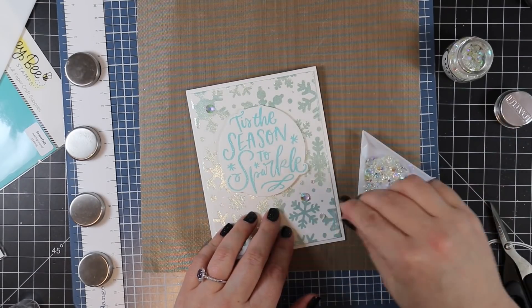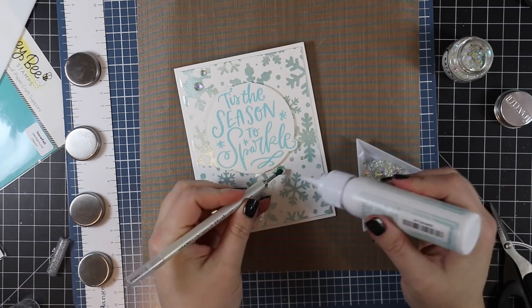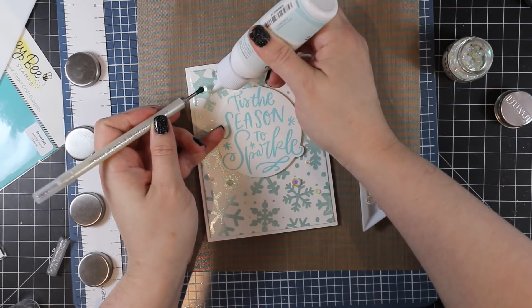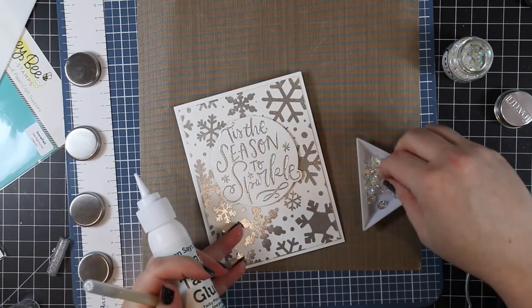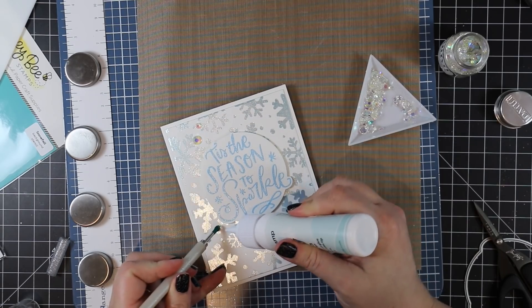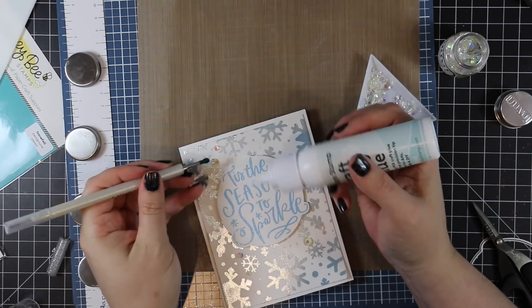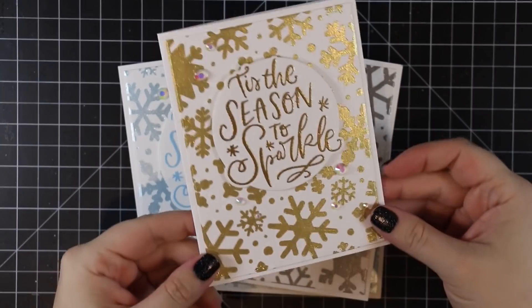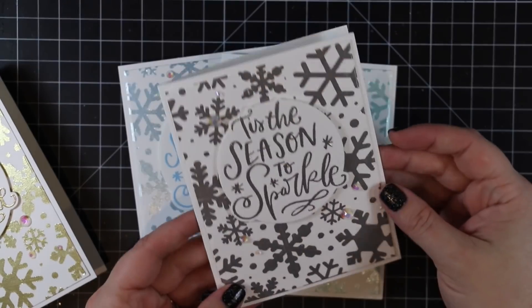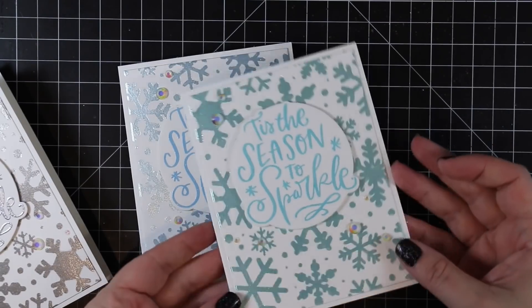For a final little bit of embellishment, I'm just going to add some Nouveau Crystal Gems for that final sparkle. So you've got the really reflective shine in the background, the sparkle, and then the glossy effect of the heat-embossed sentiments — and that finishes off all of these cards. I went along and adhered everything, and that was that. If you're interested in any of the supplies, I'll have links below the video to my blog post with a supply list.